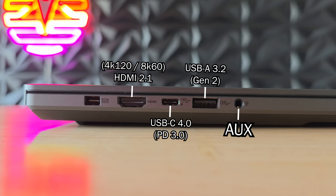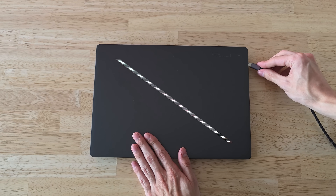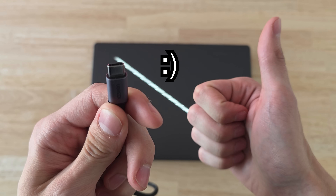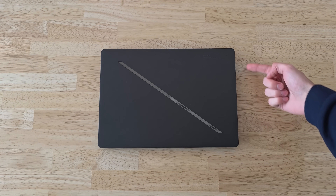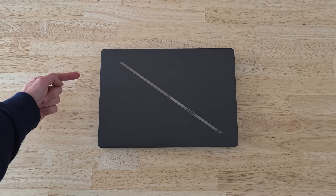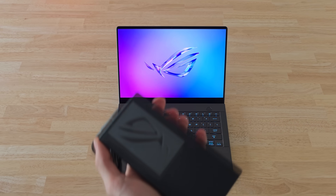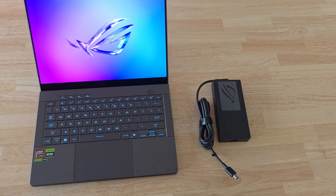The G14's ports have changed only slightly from before. It still has a great port selection but now both USB-C ports have power delivery, so you can charge the laptop from both sides with USB-C up to 100 watts. The display-out ports are still a bit confusing but also very handy — the right USB-C port connects to the dedicated GPU and the left USB-C port connects to the AMD iGPU, and the HDMI port connects to the dedicated GPU as well. Its charger is now also 200 watts but it's still pretty much the same size and weight, so pretty manageable.